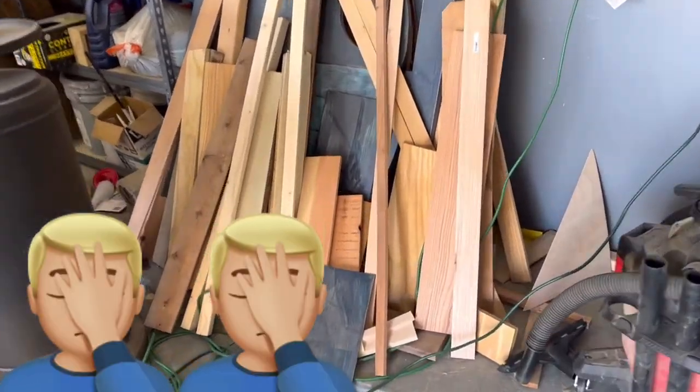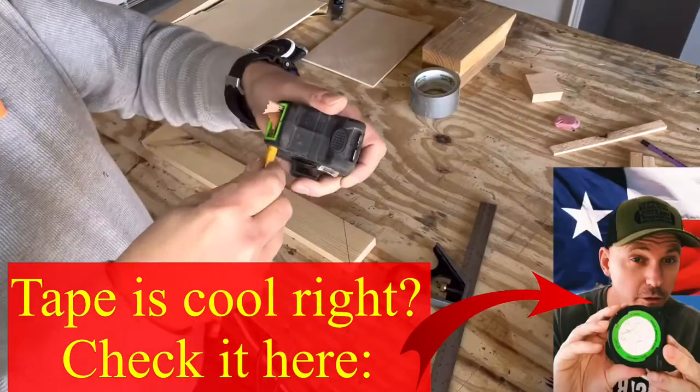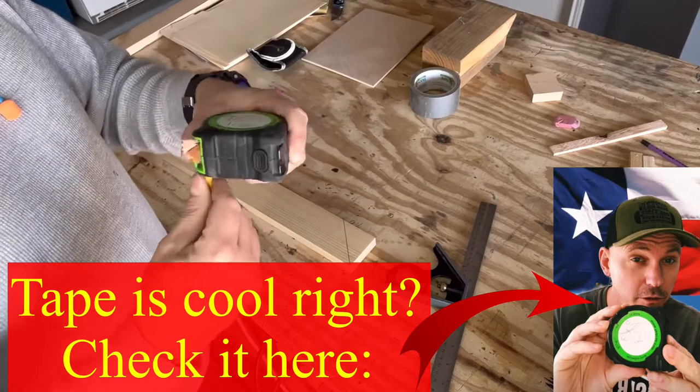The frame is really simple — made it out of scrap wood because my scrap pile is tremendously hideous and needs to be dwindled. If you like the video, make sure you hit the like button, subscribe to the channel, and ring the bell for notifications on future videos. If you have any comments, feedback, or constructive criticism, please leave it in the comment section — I'm really trying to improve the channel.